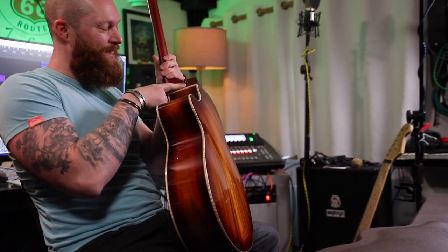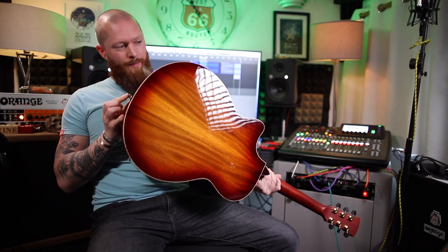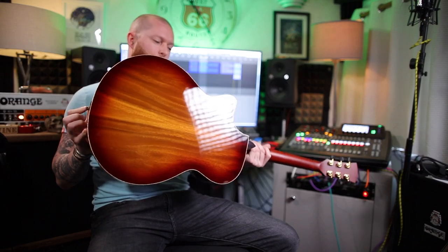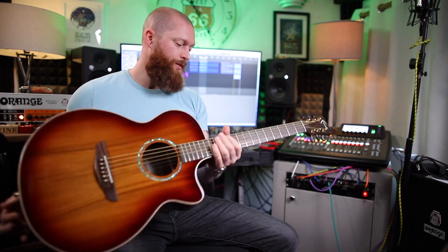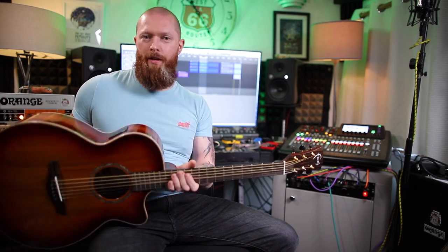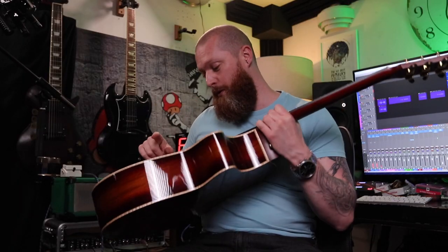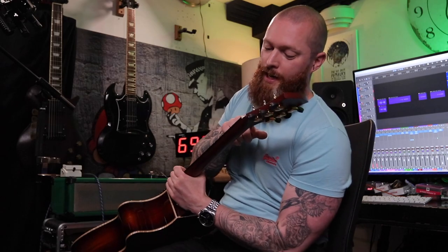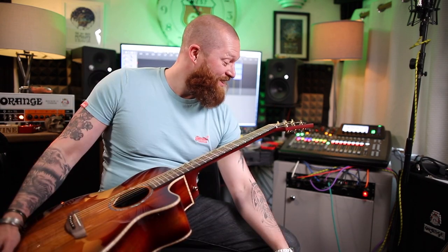And it comes with a strap button on the neck, which I normally have to put on myself. Hopefully I can change that for a shallow strap lock. It's not a strap lock, just a strap button. I don't know what timber it's made out of — I sort of don't care. For a 900 quid guitar it's not going to be bad timbers. It looks wicked, it's bound. The bridge is tusk and the nut is tusk. Tusk does sound better than plastic — I did a tone test and I was surprised. This is so good.